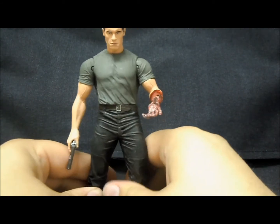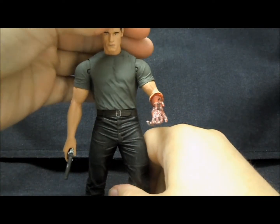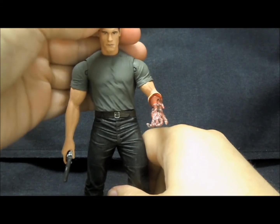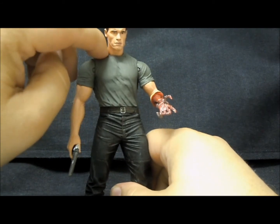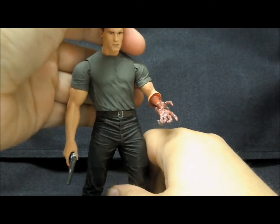Because of the sculpt, NECA has sacrificed a lot of articulation. He has a ball-jointed head — he can swivel side to side, tilt it, all that stuff — but because of the way the neck is on here, and I believe they're trying to not leave any kind of gap, his head comes off really easily, which is definitely a disappointment.